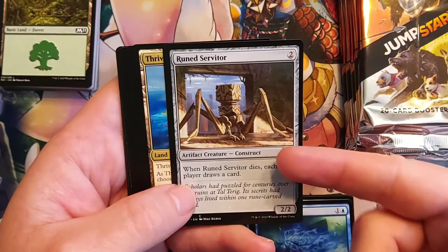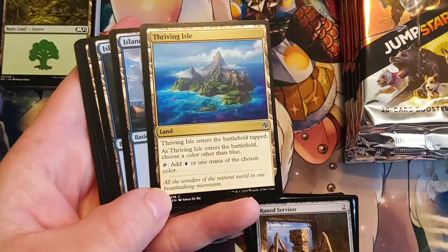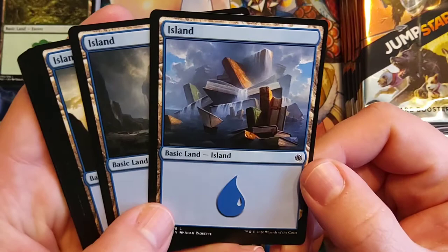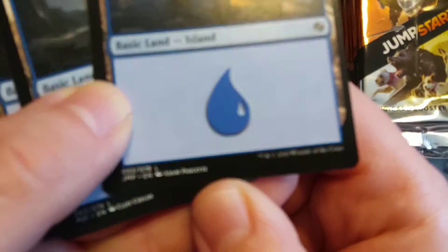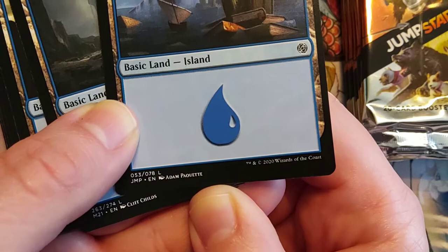Here's the Thriving Isle — the blue version of the choose-your-paired-land mana symbol. Beautiful. I wish they — I hope they make these in foil. I hope there are foil cards in Jumpstart; if there aren't foil cards in Jumpstart, I think they're missing out. Wow, look at that island — at first I thought it was just cliffs, but no, it's like giant books. Who did that one? Who do we have to thank for that? Adam Paquette — sorry if I'm mispronouncing that name — thank you for that, that is just amazing.